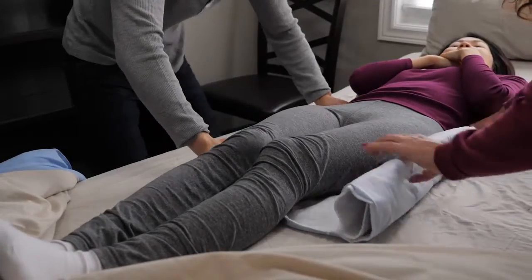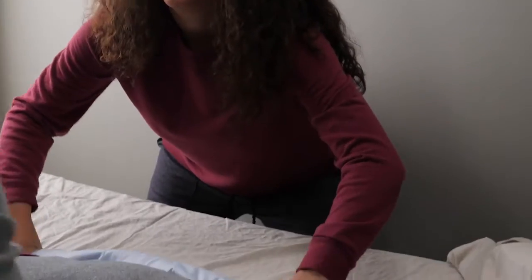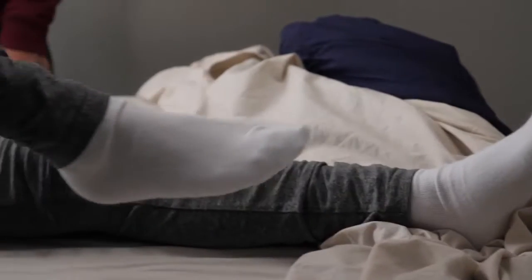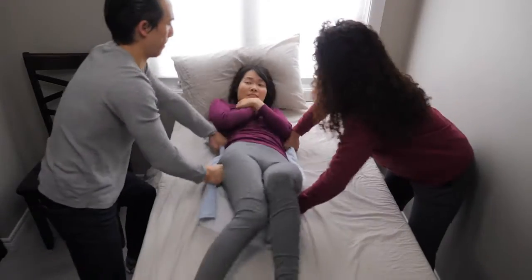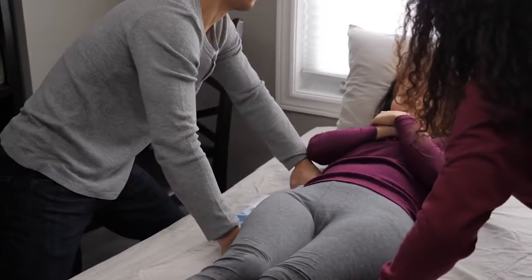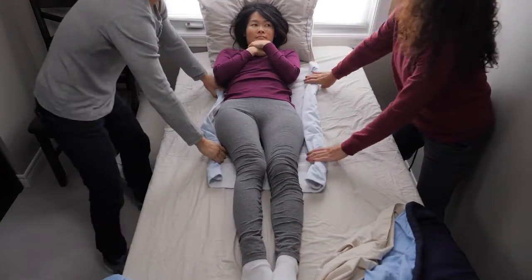Stand facing the bed with your knee closest to the foot of the bed bent, and your leg closest to the head of the bed outstretched just a little. Keep most of your weight on the bent knee. If the person you're caring for can help, have them bend their knees with their feet flat on the bed. Do a countdown so everyone moves at the same time — on the count of three, slide the person you're caring for up in the bed. Switch your weight onto your other knee so you rock your body and don't overstretch. Have the person you're caring for push down with their feet to help with the boost too.